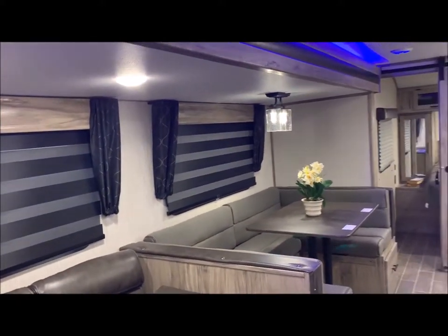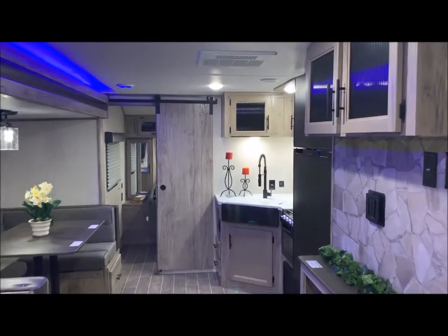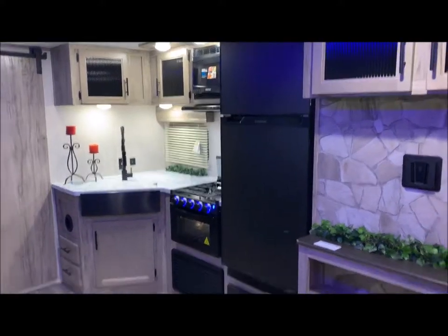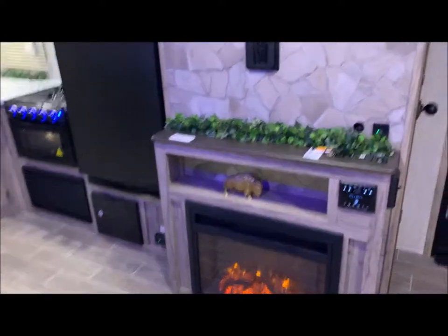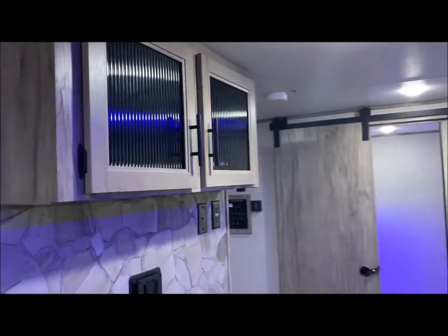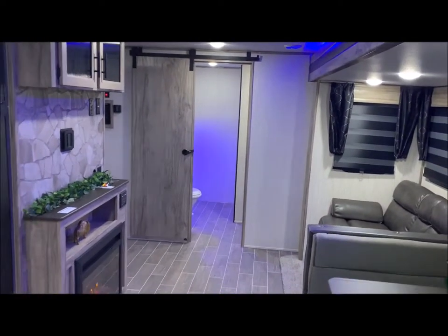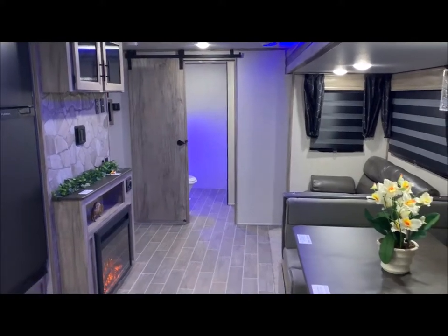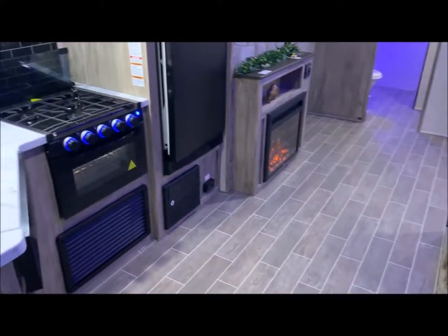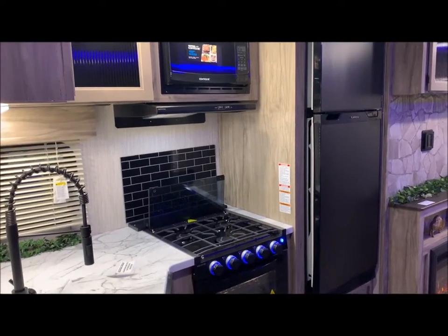That concludes the inside of the 26 RBL by Alpha Wolf. We are the Outpost RV — you can contact myself or Henry at 866-338-9845. My name is Phelan, and thank you for watching.